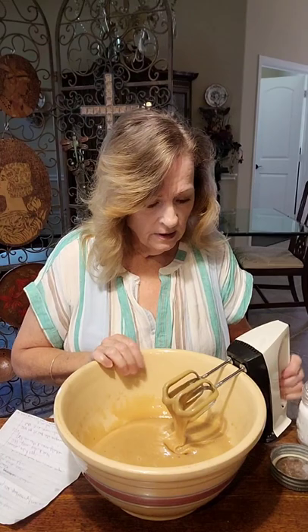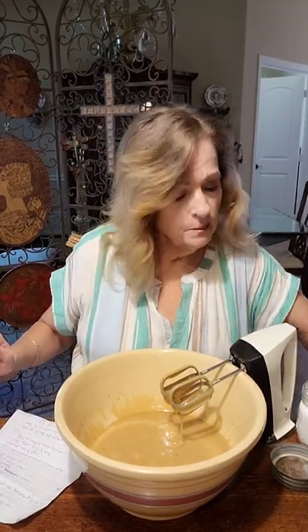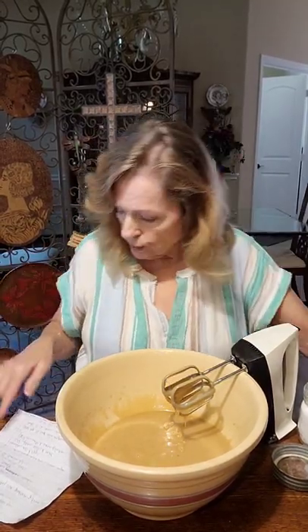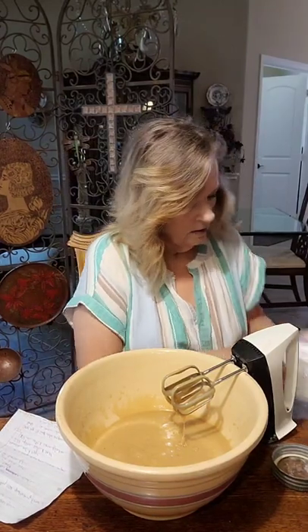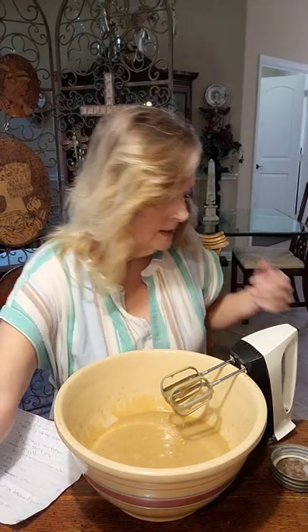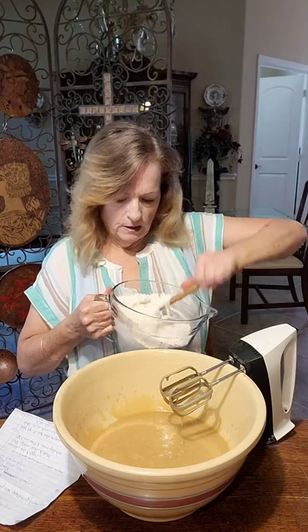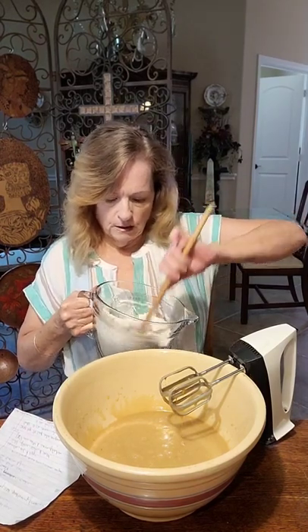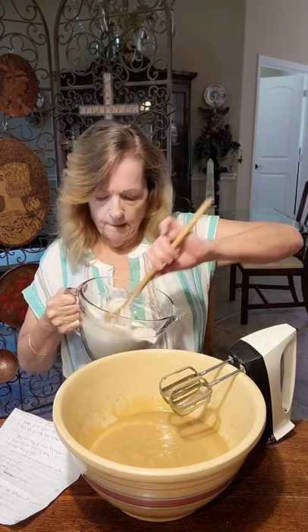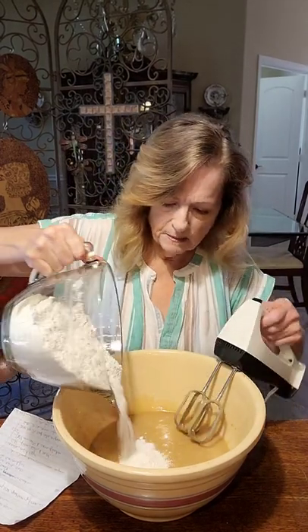Now it's time to add the flour, soda, and salt. I've got four cups of flour here, and it calls for two teaspoons of baking soda - let's put that right in the flour, one and two. Give that a little stir to make sure the baking soda is mixed into the flour really well. You don't want to add this all at once.